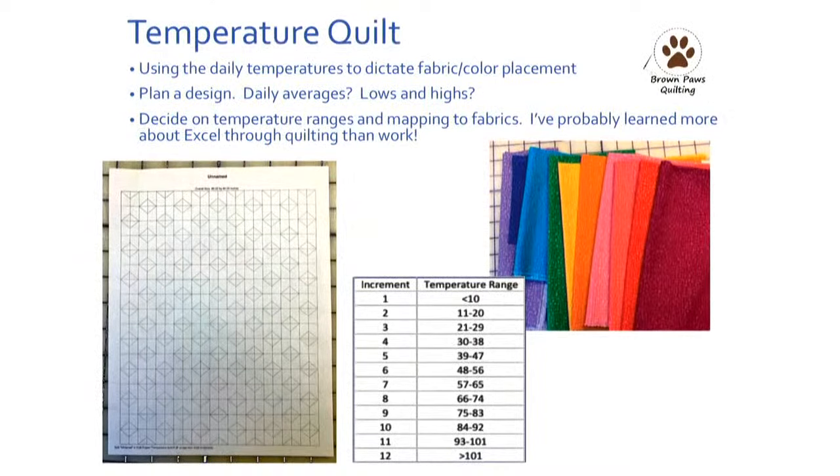In EQ8, I chose a block — a rectangle with the upper triangle inserted in. The bigger piece was the high temperature and the smaller piece was the low temperature for the day. I created my plan in EQ8 and oriented the blocks in different ways to make the triangles come together in diamond shapes in different places across the quilt.